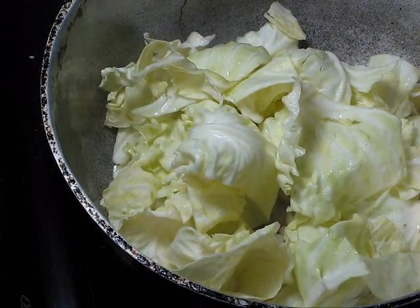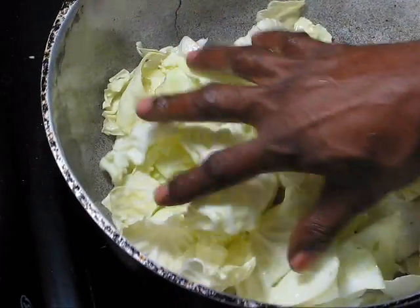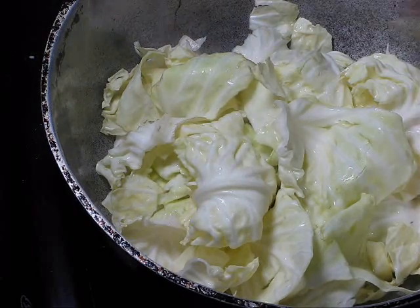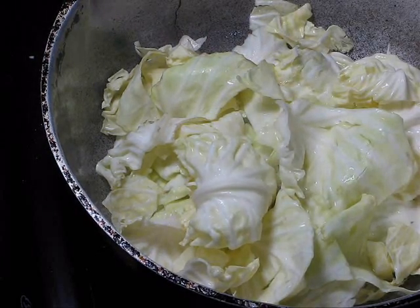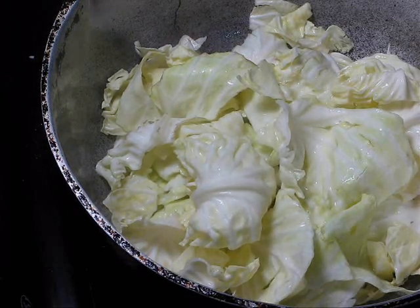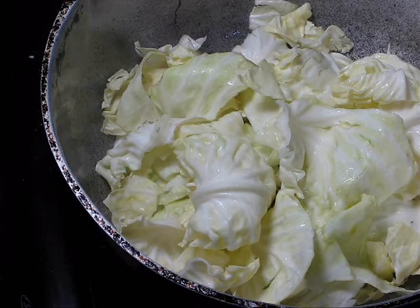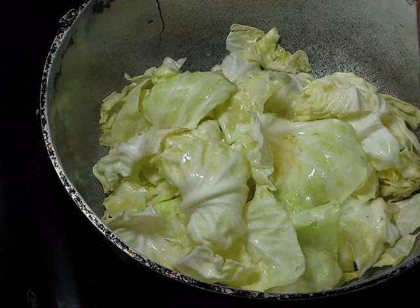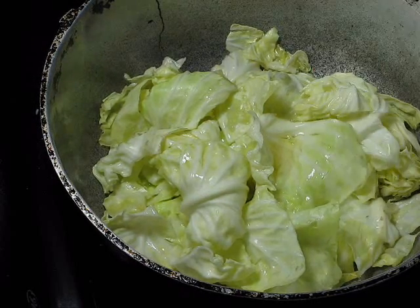The stove should be at high — like medium high, almost at high, not extra high. Then you just let it stay just like that, uncovered. Add some vinegar, white vinegar.